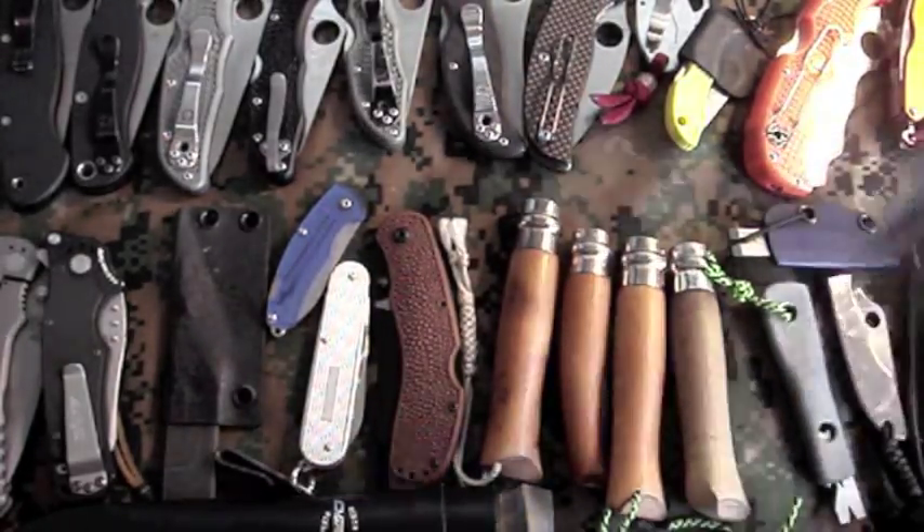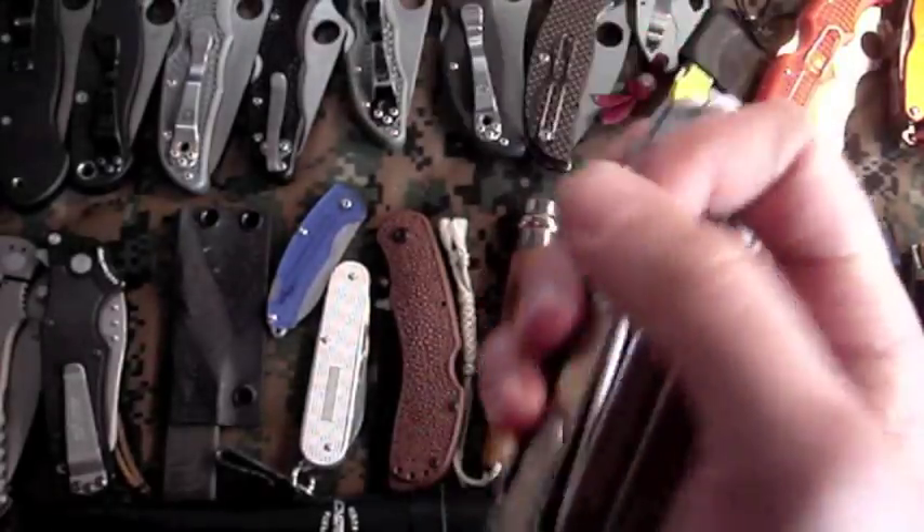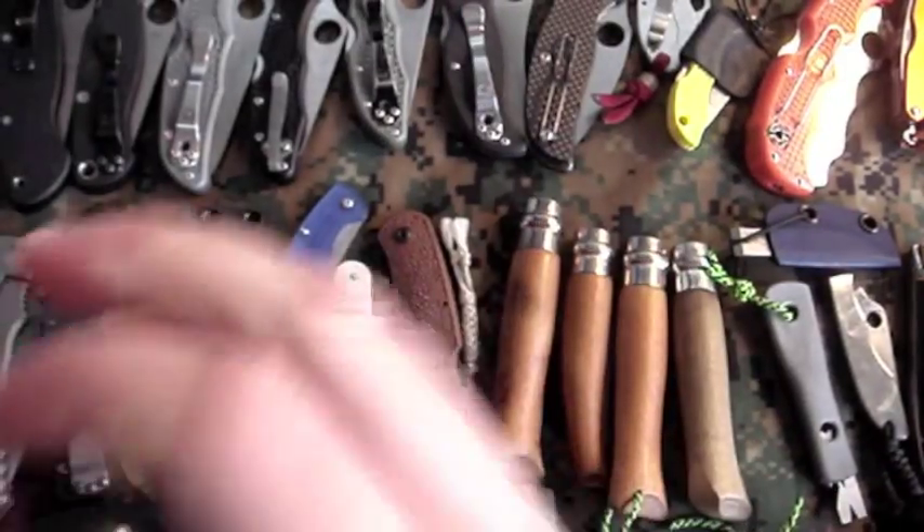Could do with better blade steel though. Next up is a gift from my buddy VW — Leatherman Surge. Nice multi-tool, this one generally stays in my car or in the pocket of my bunker gear so I have a heavy-duty tool. This thing is just ridiculously beastly — probably take anything I throw at it, no problem.